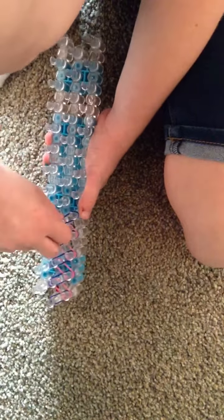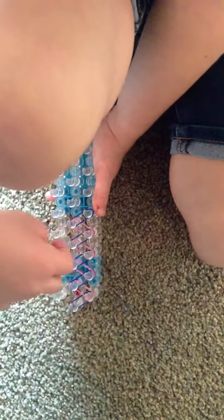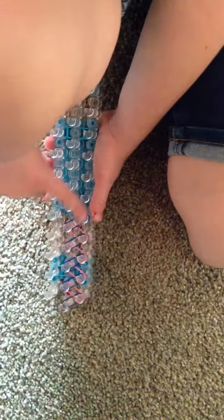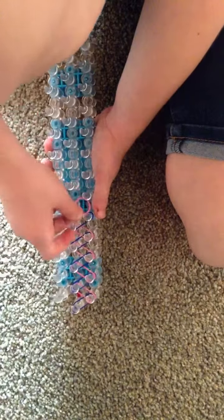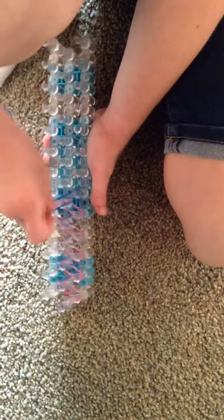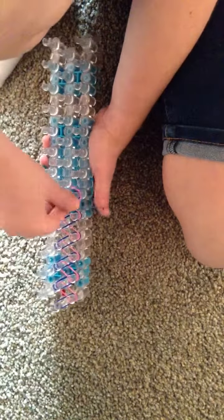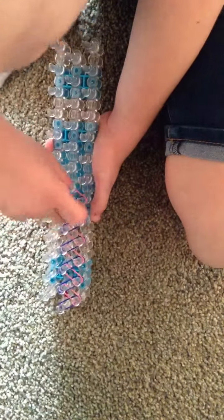It depends how long you want it. So if you have a little wrist like mine, mine's about like this big. I'm going to do mine kind of halfway — almost to the bottom, but not quite. If you have a bigger wrist, then you may want to go down to the bottom. So once you make your first one, you'll see how big you need to do it.